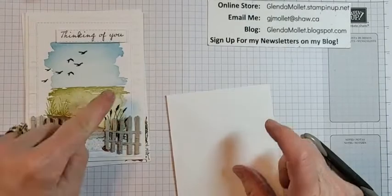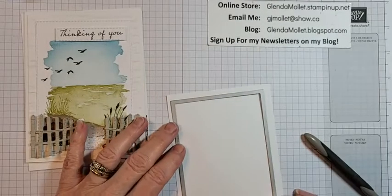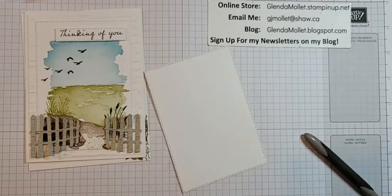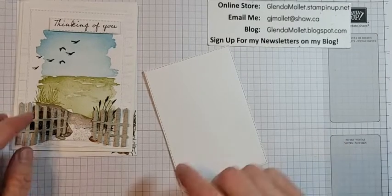Now I'm going to die cut this one — I need the next-to-largest stitch rectangle die. I'll run that through my machine at an angle because it goes through better that way. So did you guys have a good week? What did you do without me for a whole week? That's done — now we're going to build our scene.